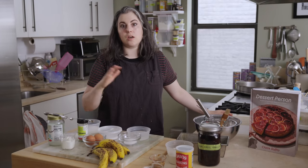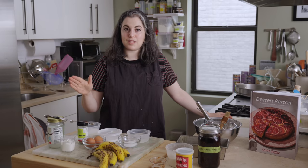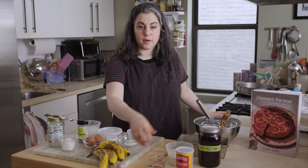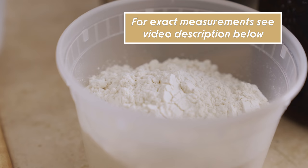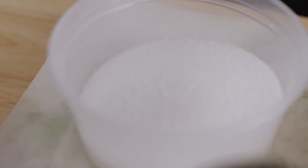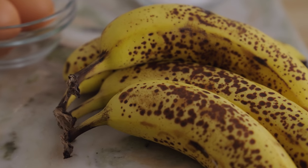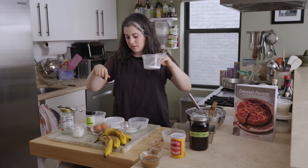I have all the ingredients here. There are many swaps that you can make, and I'll talk about easy substitutions. But for today I'm making the recipe as written in the book. I have almond butter, baking powder, all-purpose flour, vanilla extract, coconut oil, granulated sugar, baking soda, two large eggs, a bunch of very ripe bananas, Greek yogurt, plain cardamom, and kosher salt.